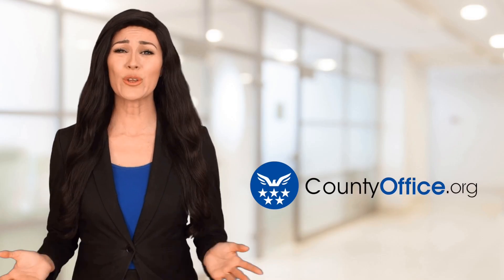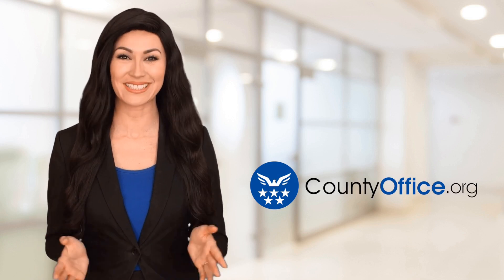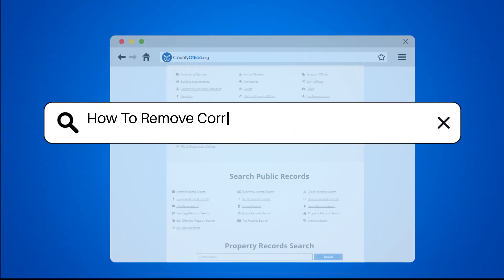Welcome to County Office, your ultimate guide to local government services and public records. Let's get started. How to remove corrosion from an electrical panel?